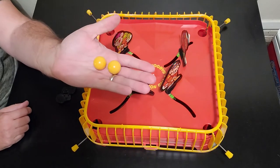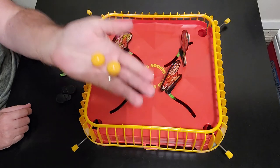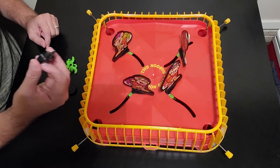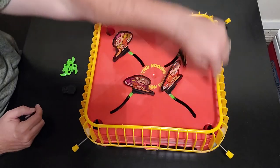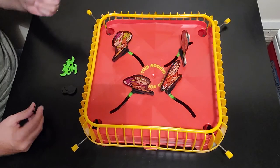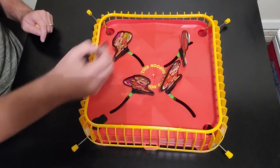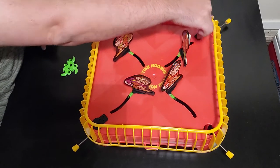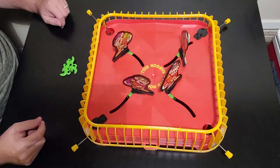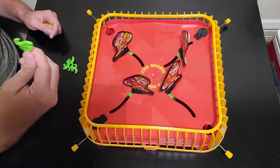You also have two marbles that come with the game — they're big, not regular marbles; these are special marbles for this game. You also have goal caps. In case you have two players, you can cap some of the holes that you're trying to shoot the ball into, so there are only two goals available. You can adjust however you want.